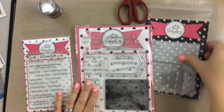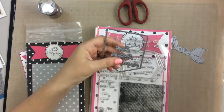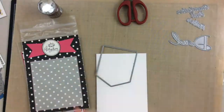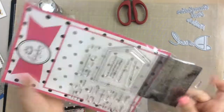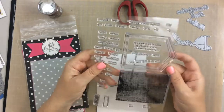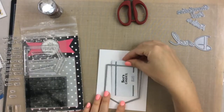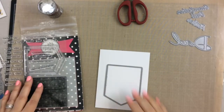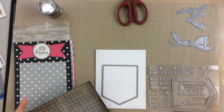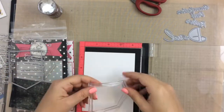First I'm going to go ahead and cut apart these dies. I want to use that pocket die especially for the pocket gift card, so I'll cut that apart and then I'm going to go ahead and use the pocket stitching stamp. This is what we're going to be doing — it will put a gift card inside the pocket, see how it fits perfectly inside there. We'll put a gift card inside the pocket and I'm going to use this paper that's also included in the kit as a handkerchief.